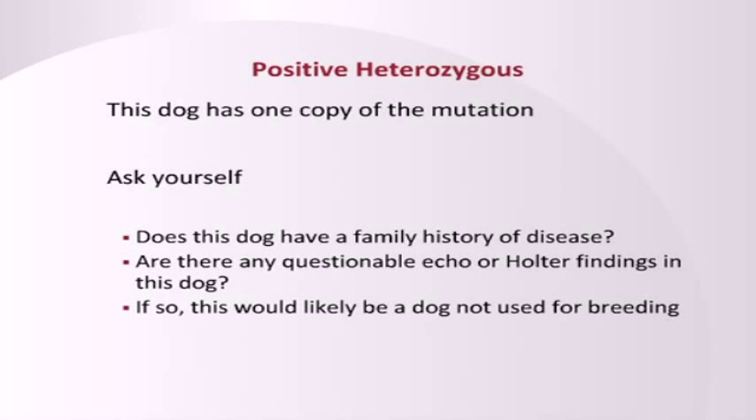If the dog is positive heterozygous, that means it has one good copy and one bad copy. So instead of just saying this dog is positive heterozygous and I can't use this dog, ask yourself some questions about how you're going to use this information. Does this dog have a family history of dilated cardiomyopathy? If yes, that means that this dog may have a higher penetrance of this mutation, and that's another strike against it — another reason maybe you don't want to use this dog.